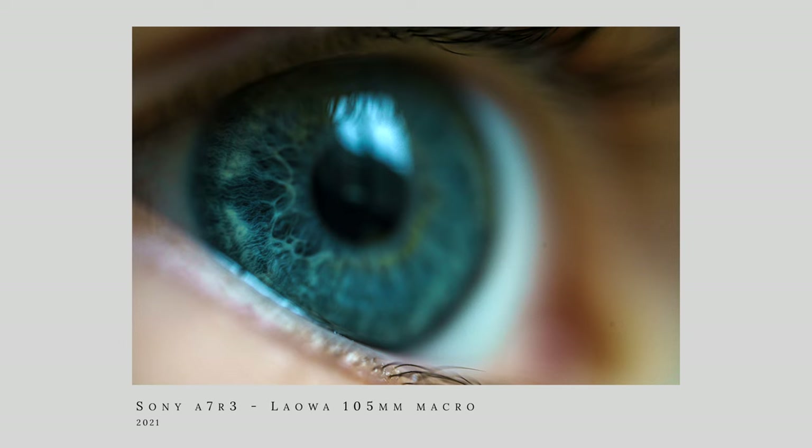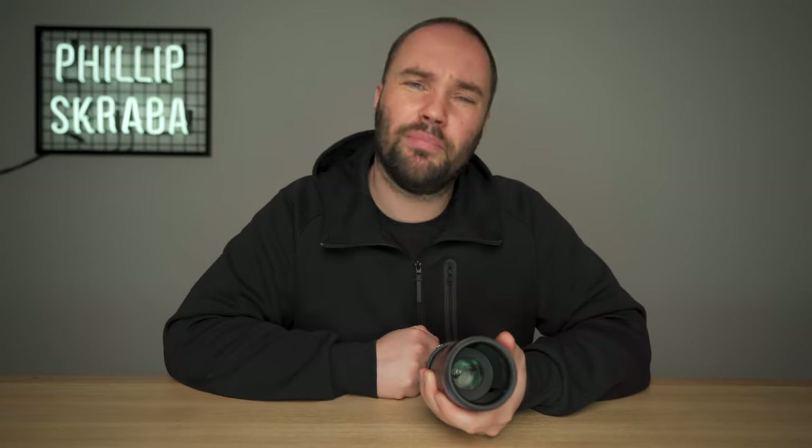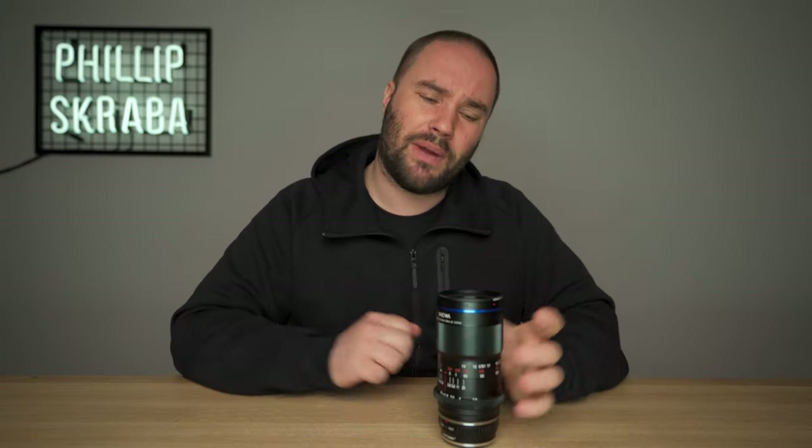For $449, you are getting a lens that is built like a tank, completely metal, and it has two-to-one magnification, which is a game changer. A lot of macro lenses are one-to-one — life size — so you're shooting and getting the same magnification as the actual object.